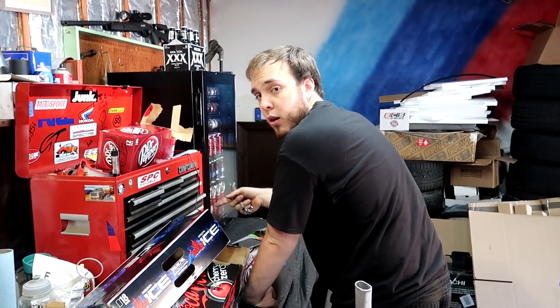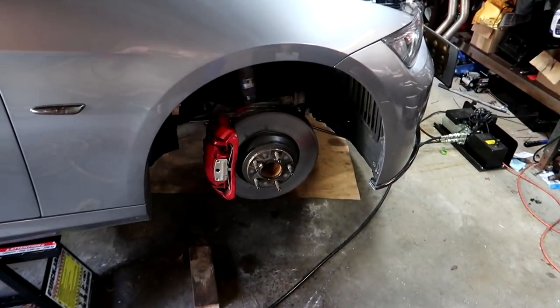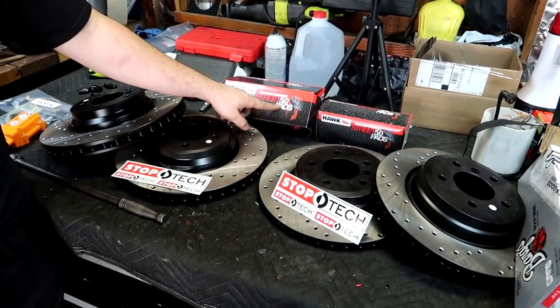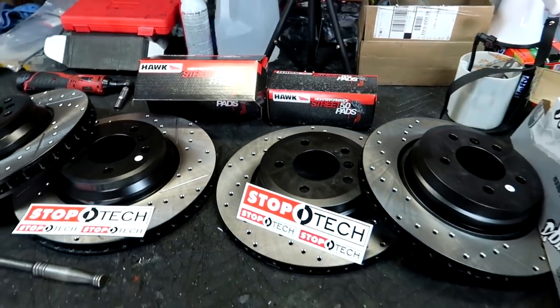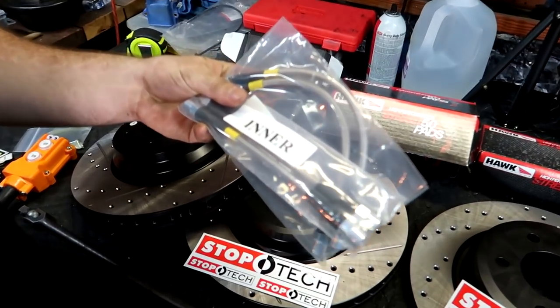Hey, what are you doing today? So today we're gonna be upgrading my brakes because we have 700 horsepower and you need to stop at some point - these brakes are clapped out. What I got are some Stop Tech rotors with some Hawk Street 5.0 pads. These are gonna slow you down fast. And we also got some braided stainless steel lines for the brakes.